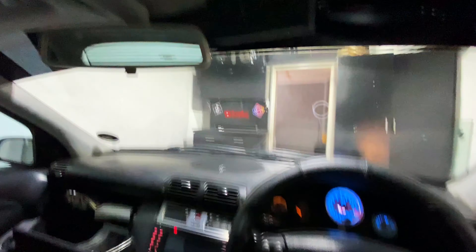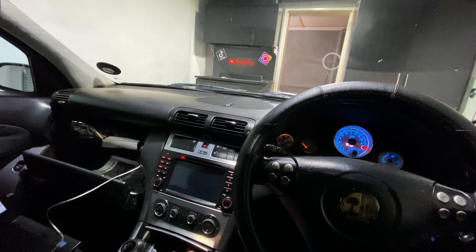Anyway, let's see if this thing will start up. I just have the laptop over here as well and I'm going to give it a bit more feel on the startup.